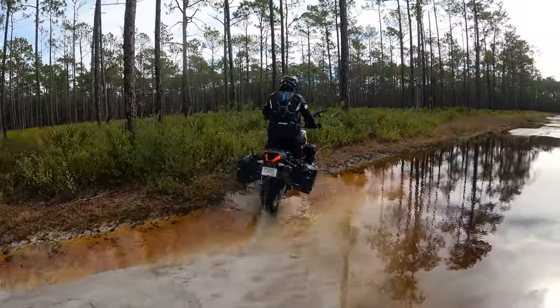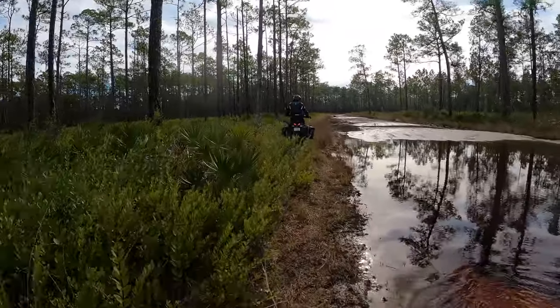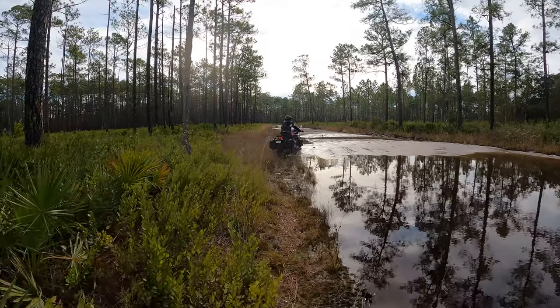Jason and I just got back from the Panhandle Adventure Trail, which was an awesome trip across Florida, through the mud, through the deep sand. I'm so glad that I had the dual control brake lever from Alt-Rider when I was doing that trip. But today I'm going to do a different Alt-Rider product install that I think you're really going to like.